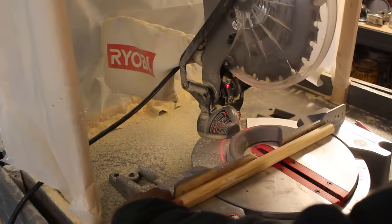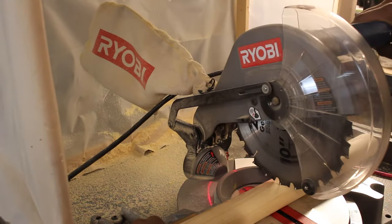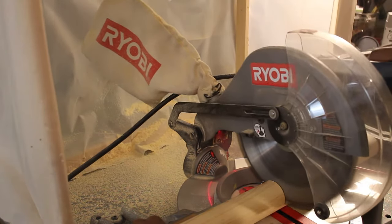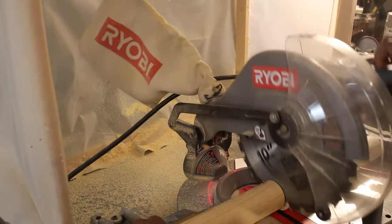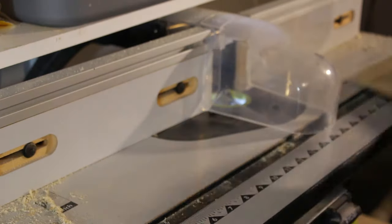Let's get started. First, we start out by taking 7/8 wooden dowels and cutting them down to 12 inches and 6 inches. Then we take a 2-inch wooden dowel and cut it down to 12 inches, and we're going to have two of these pieces.